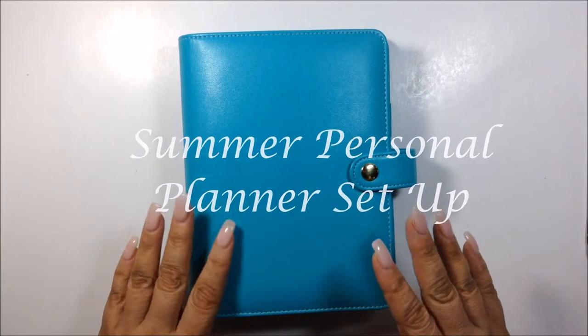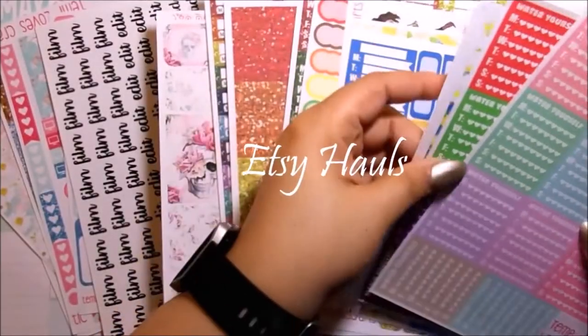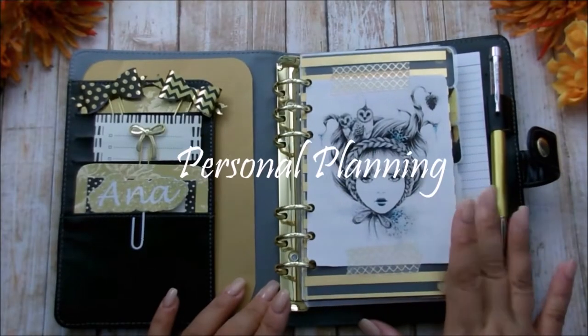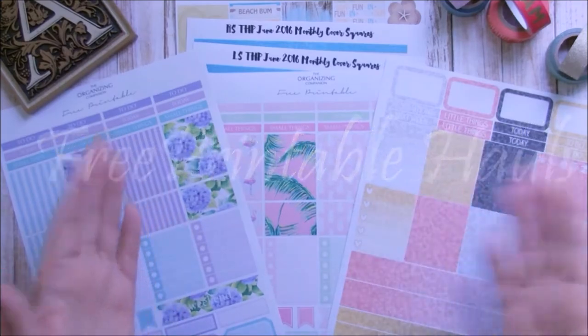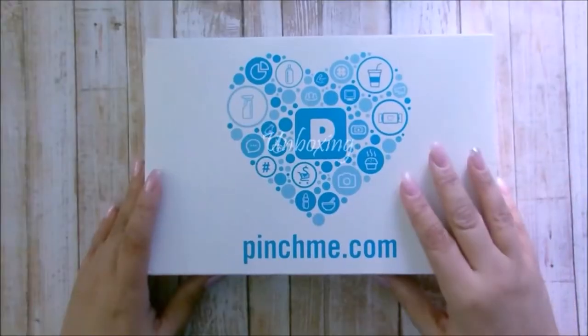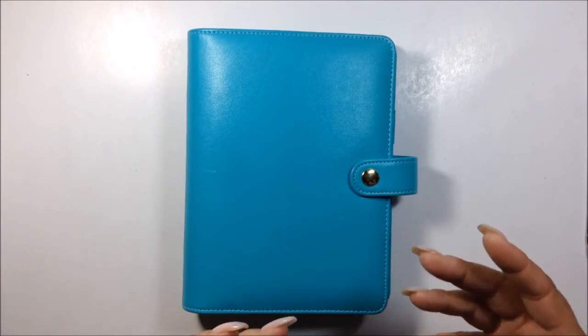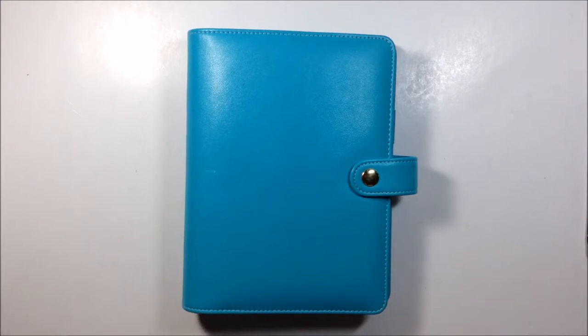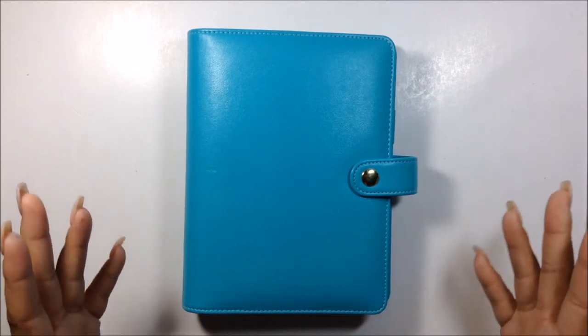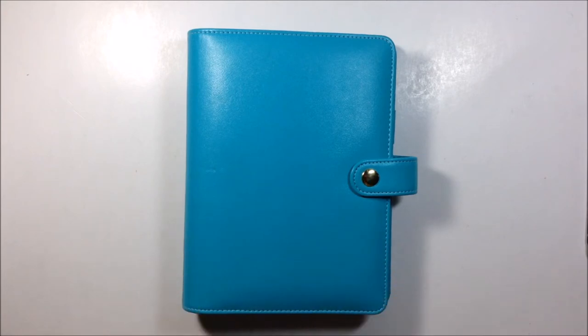Hi my loves, today I have a different video for you. I'm going to show you how I'm going to set up my personal planner. I was supposed to schedule a plan-with-me that I did yesterday, but unfortunately I can't find the footage. I exported it to my computer and it's gone. I don't want to leave everyone high and dry, so I'm going to go ahead and film this instead.